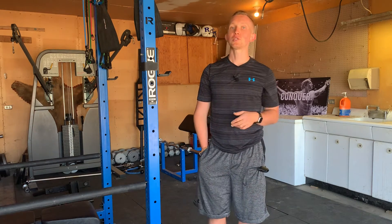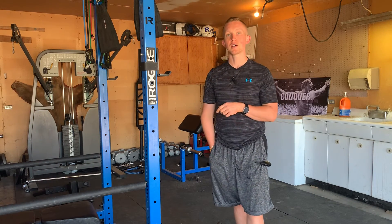If you're interested in training, nutrition, or complete coaching advice, check out the link below for KaizenTrainingAndNutrition.com.